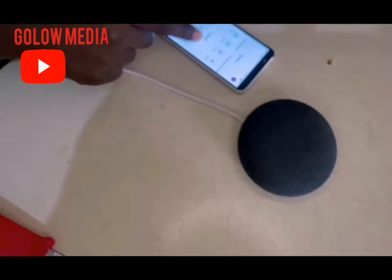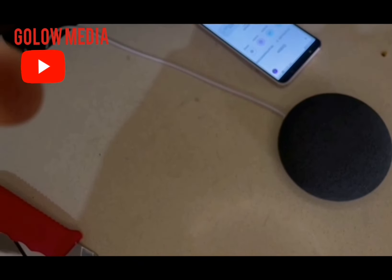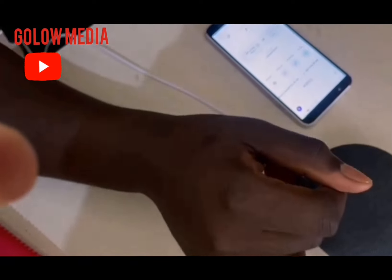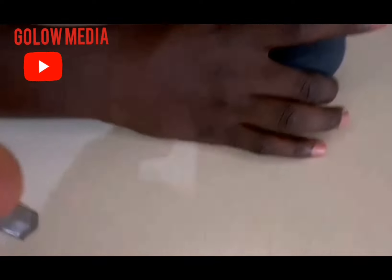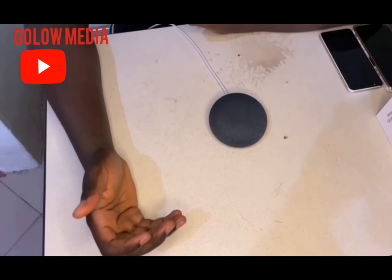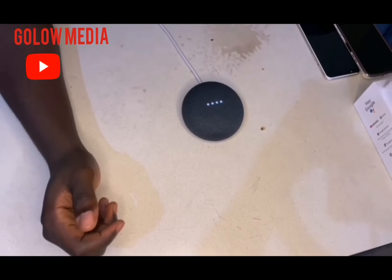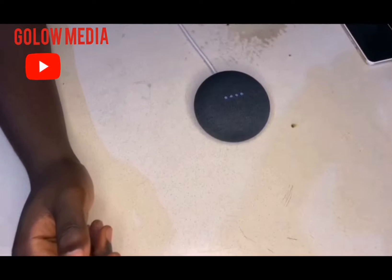Now as you can see, there are two devices linked on my Google Home: the living room TV and the Google Nest Mini. So now we can start testing how the Google Nest Mini operates. Let's test the features. Okay Google, play me some music on Spotify. Sure — music on Spotify, here you go.